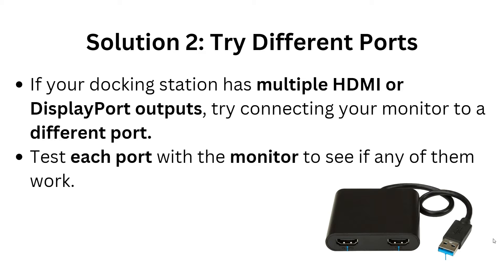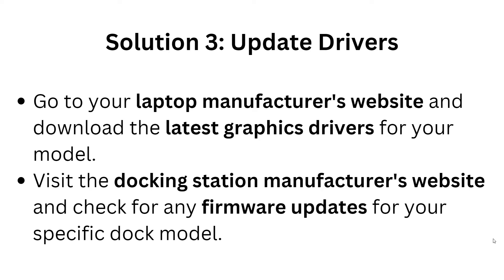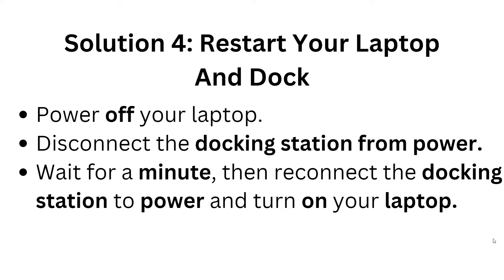Solution 3: Update your drivers. Go to your laptop manufacturer's website — such as HP, Dell, or Lenovo — and download the latest graphics driver for your specific model. Then visit the docking station manufacturer's website and check for any firmware updates for your specific docking station.